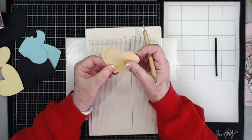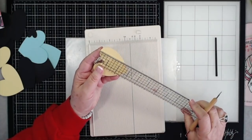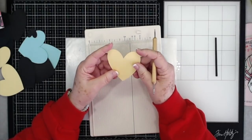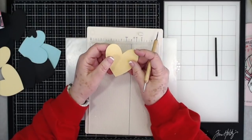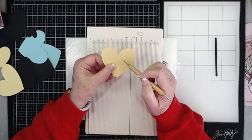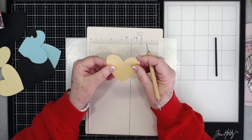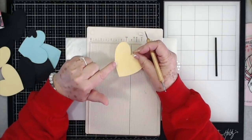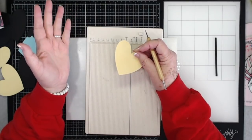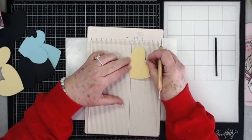I've just cut out hearts and these are three-inch hearts - approximately three inches. You could cut them any size you wanted, or cut them to fit in an envelope. You'll need some yellow ones and some black ones because we're going to make a little bee. If you don't have a die-cutting machine, you can go online and just type in heart images, then print one out and use it to trace.